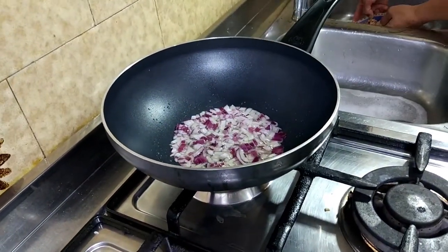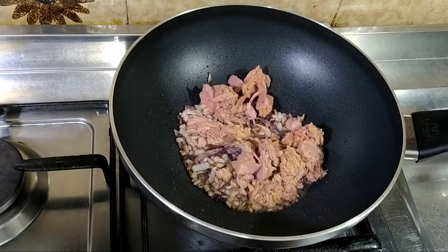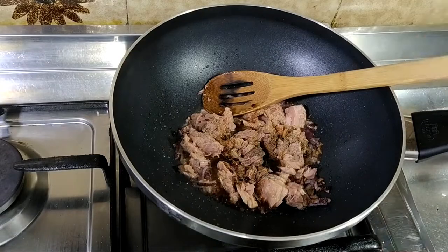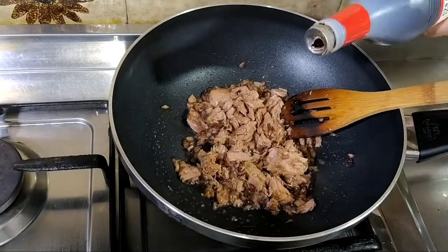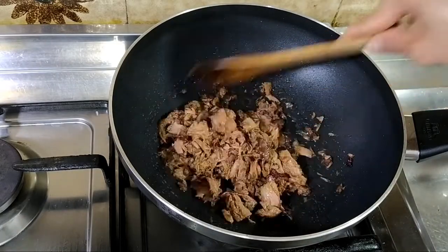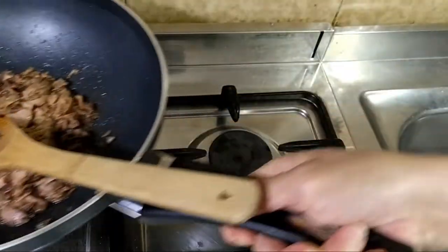I-lagay natin ang ating sibuyas. Kapag golden brown na ang ating sibuyas, isunod natin ang tuna. Lagay natin ang toyo, paminta at kunting asin. Haluin lang natin at matapos ang 2 minuto, ay ready na rin ang ating tuna adobo.